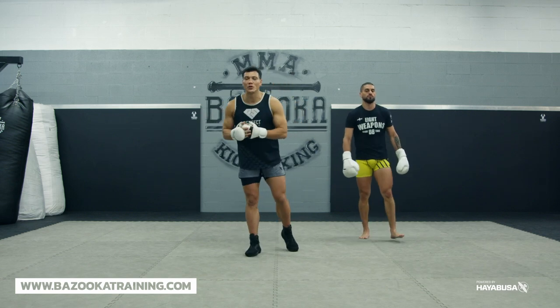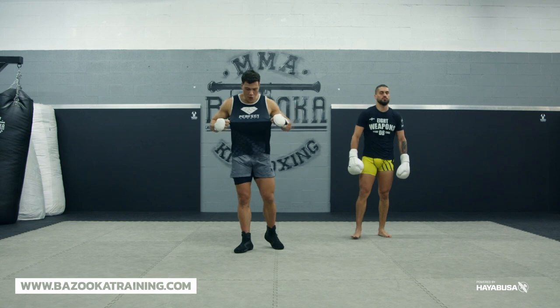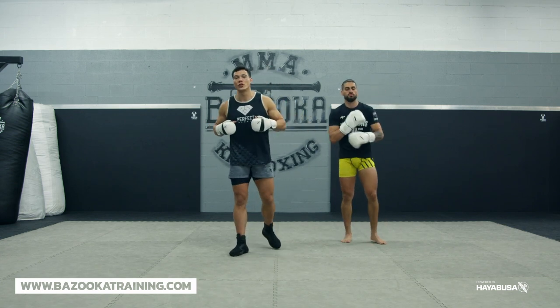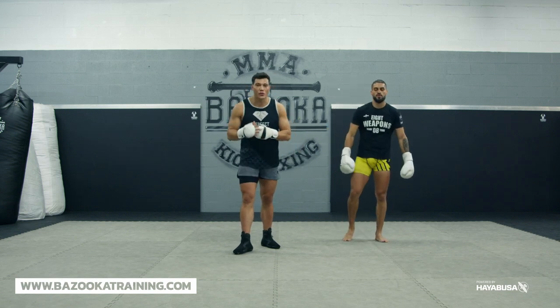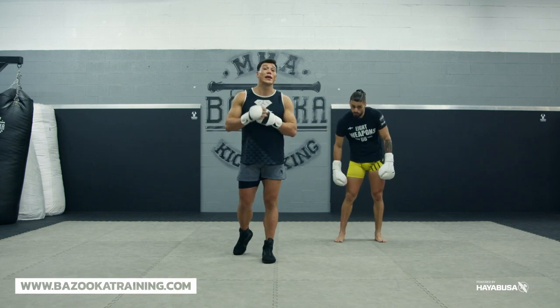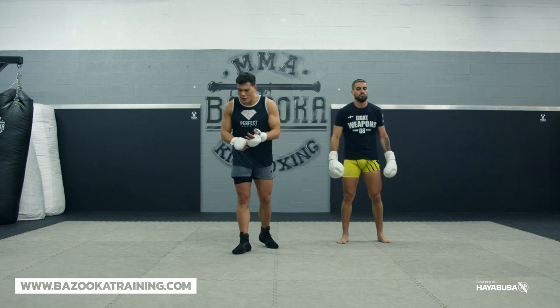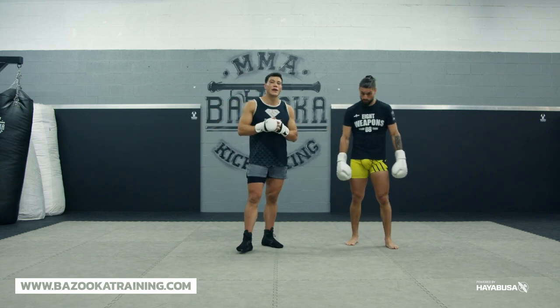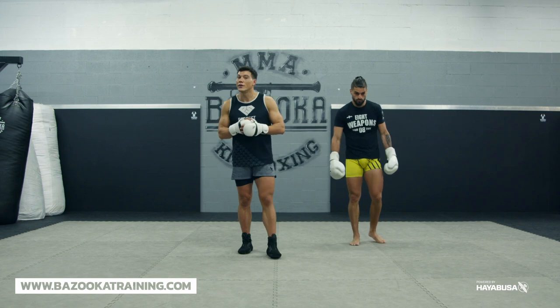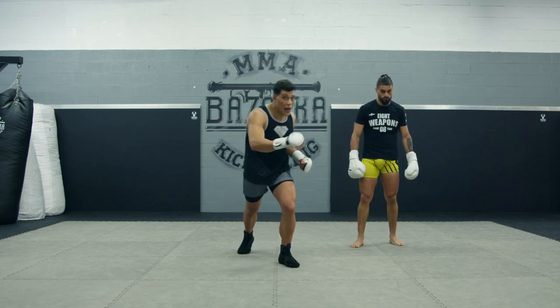Make sure you like and subscribe to Bazooka Kickboxing and MMA. Make sure you support the channel by supporting our sponsors by going to Hayabusa Fight and Perfect Sports Nutrition — all linked in the description below. And last but not least, we have bazookatraining.com, online training and curriculum taught by me, with brand new videos every single Monday — home workouts, bag workouts, sparring drills, tutorials, plus an archived library of over 400 videos.